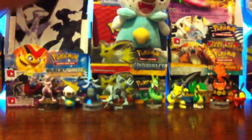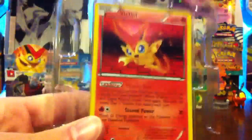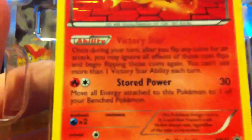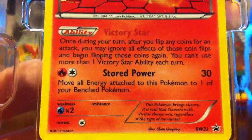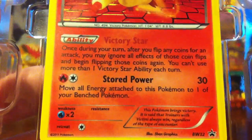Let's open it up. Oh, I was wrong — that's actually good. It doesn't just have black and white in it. There's the card. This is the one that has Victory Star, the ability, and is BW32 promo, stored power. Pretty cool.